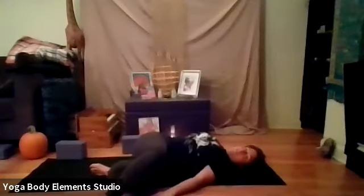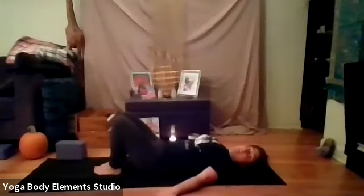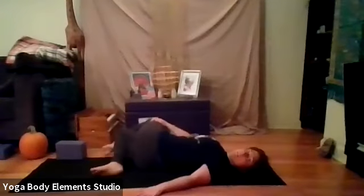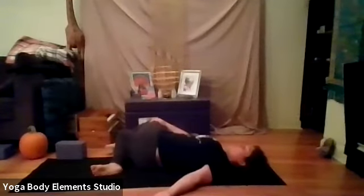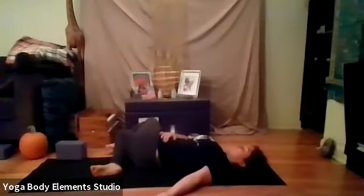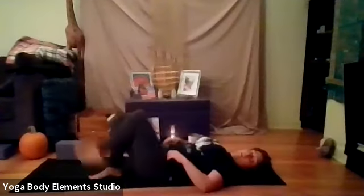Relaxing the shoulder blades into the ground. And then we're going to inhale, bring the legs back to center. And exhale, uncross that right leg. Second side, we're going to cross the left leg over the right. Right hand to left knee. Breathe in. And exhale, bring the knees over to the right. Spinal twist. Feel for that gravity moving through the body. Relaxing the shoulder blades into the ground.